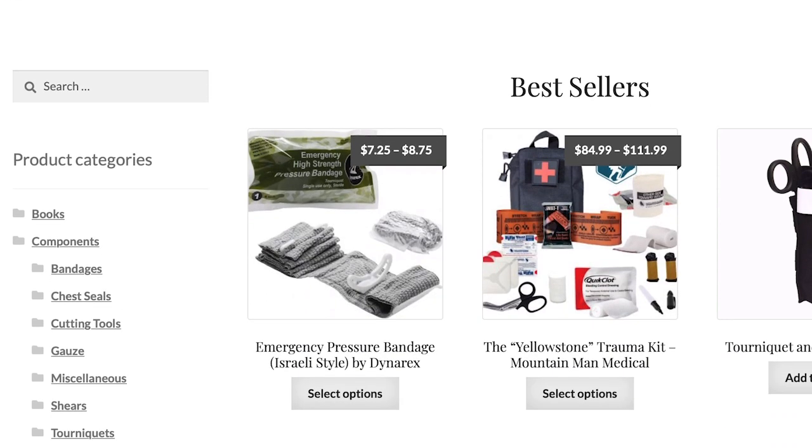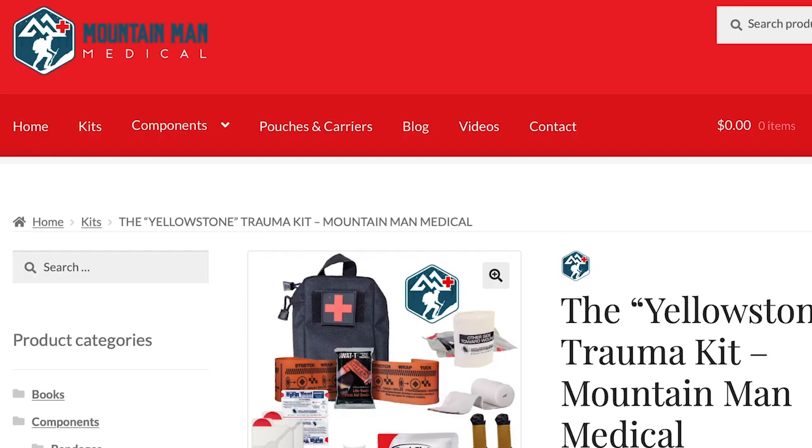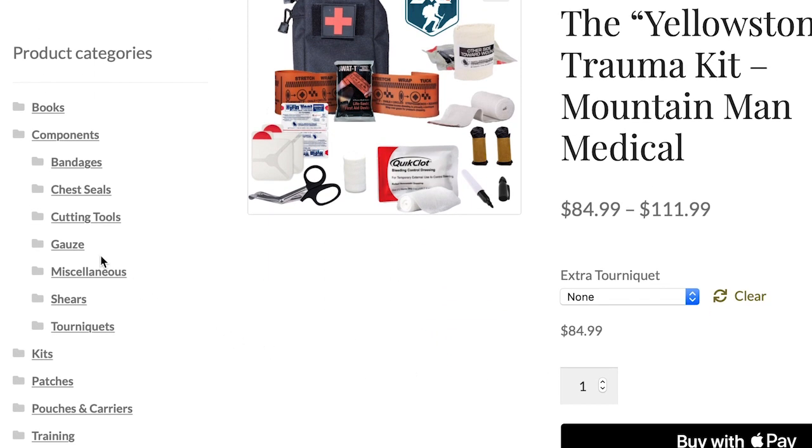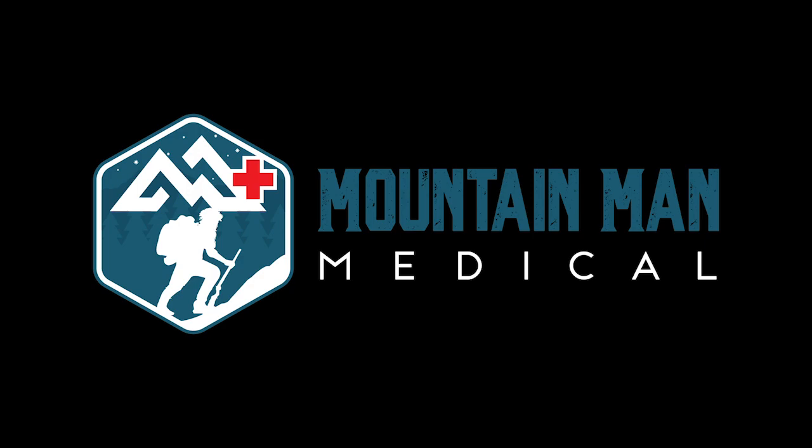Mountain Man Medical has name-brand proven trauma medical supplies with a price match guarantee to ensure you get the right gear at the right price. Check them out at get-asp.com/mountainman.